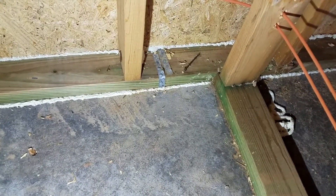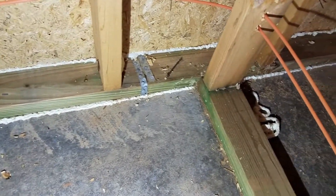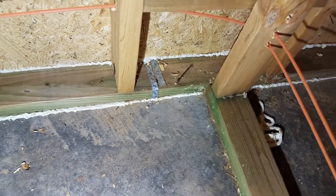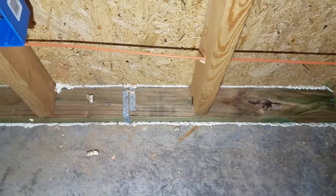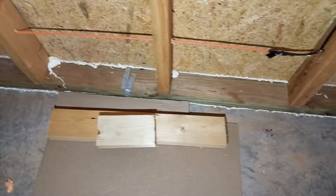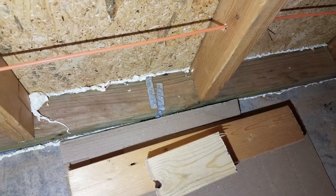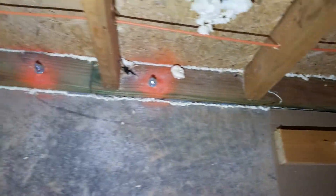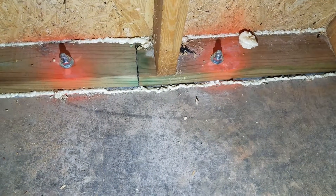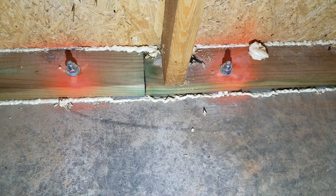Before we continue on to the second floor, in this other house I can show you the other method I mentioned — where straps embedded in the concrete are wrapped around the bottom plate and nailed to secure it in place. These have already been air-sealed. More straps are set along at specific intervals, bolts here, and then here where two wall plates are coming to an end they've put in Thunderbolts, which are drilled down and driven into the concrete — locking down in pretty much the same method as a J-bolt.